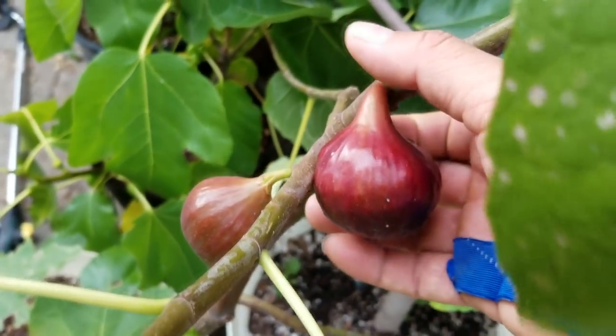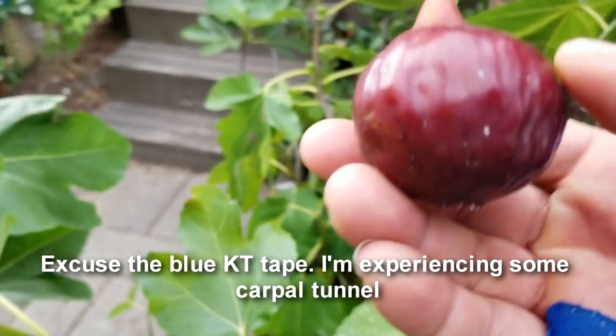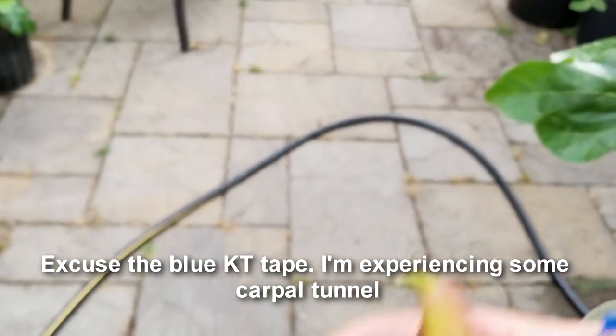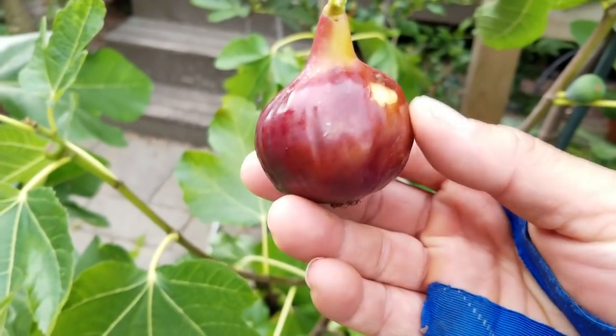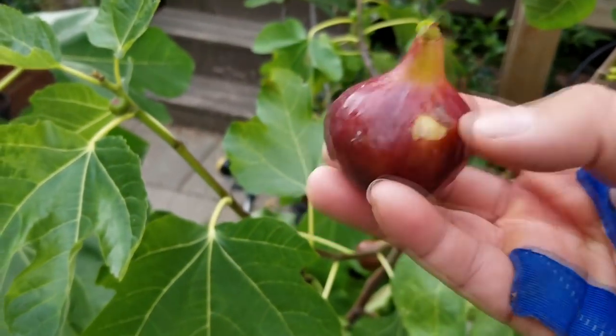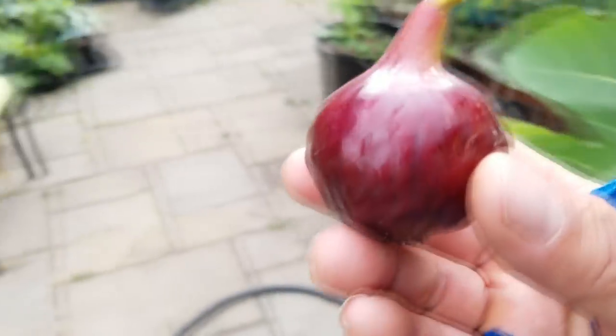We're going to pick this guy today and do a taste test. That's Nolan right there — he is super excited. Look at that, there's a little bit of damage from picking it off, but this is such a beautiful fig. It's one of the nicest figs we've got here.